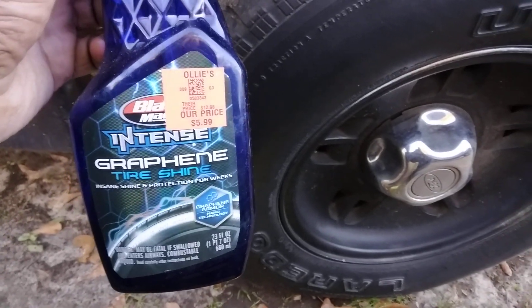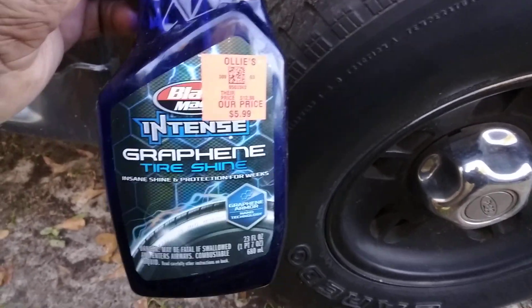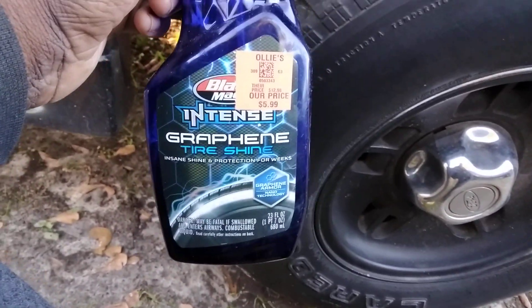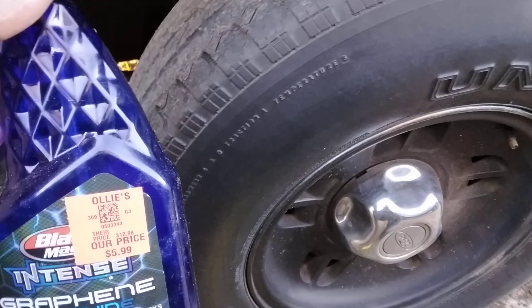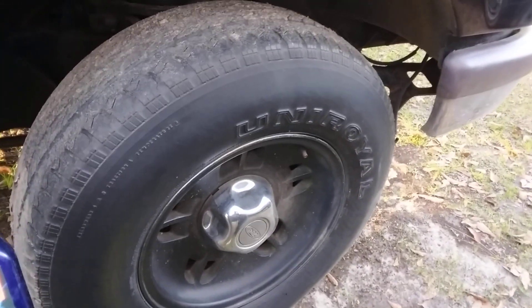Welcome back to the channel y'all. In this video I'm going to show you guys one of the best, easiest products to apply in the winter time when it's cold — the Black Magic Intense Graphene Tyshine. This stuff works good because it's so easy to spread, especially for SUV tires during the winter.